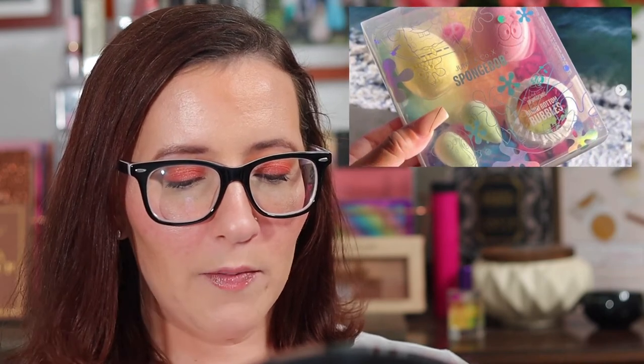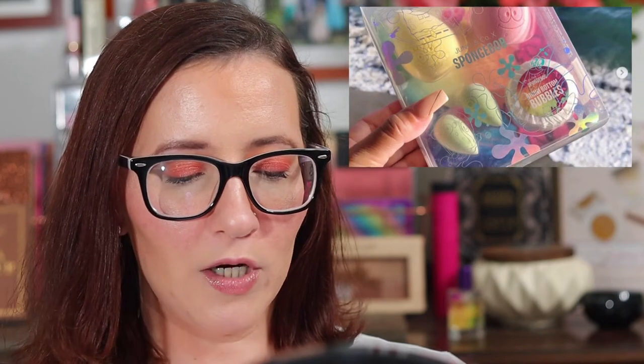Next is possibly the cutest collaboration ever — it's the Juno Co and SpongeBob collaboration: makeup sponges with SpongeBob characters. The set is $24 and includes a microfiber SpongeBob sponge, a microfiber Patrick Star sponge, a Gary Mini Duo, and a Bikini Bottom Bubbles soap bar. Even though my daughter would love this, I'm probably going to skip it. I don't think I need any SpongeBob sponges — even though it is pretty funny to say 'SpongeBob sponges.'